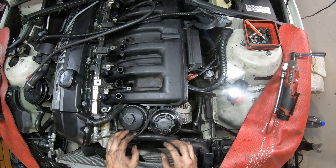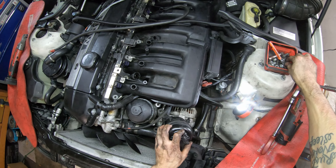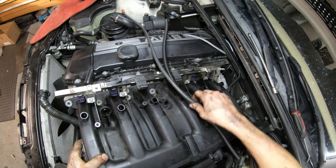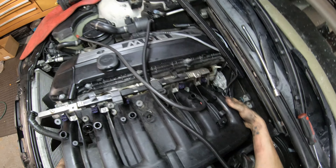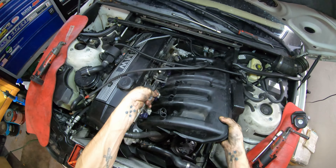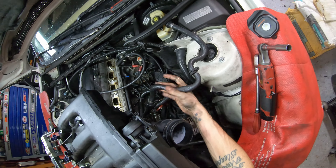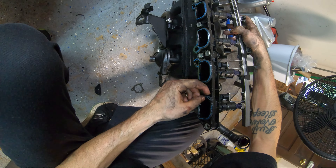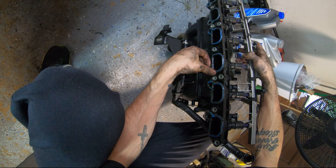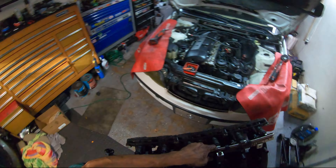I'm also going to remove these two 13mm bolts for the power steering reservoir and just move that out of the way so I have a little bit more room to work with. We are now loose, and you're going to want to route this battery cable down through the manifold - be careful you're not snagging up here. And we are out. One thing I noticed as soon as I took this loose is that these O-rings for the intake - some of them are broken, and it looks like they've been like that for a while.